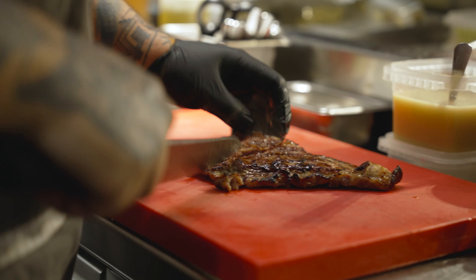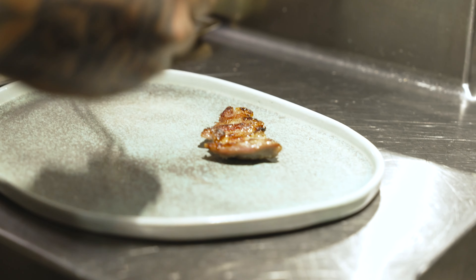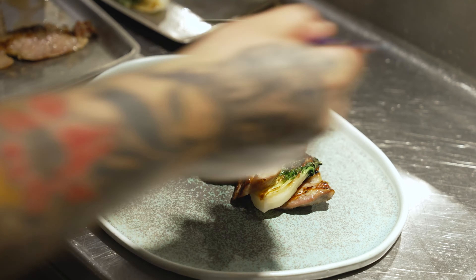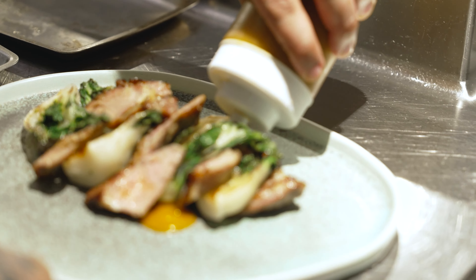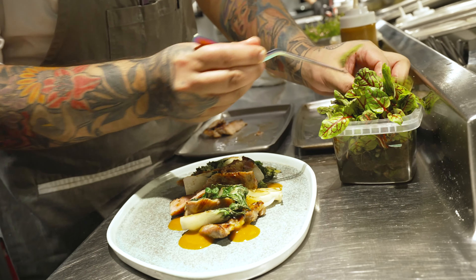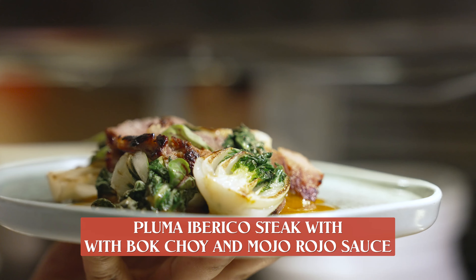At medium — it's perfect. So this is how we do it here. The pluma is very powerful, so just a small amount of pluma goes a long way. And that's pluma Iberica with mojo rojo.